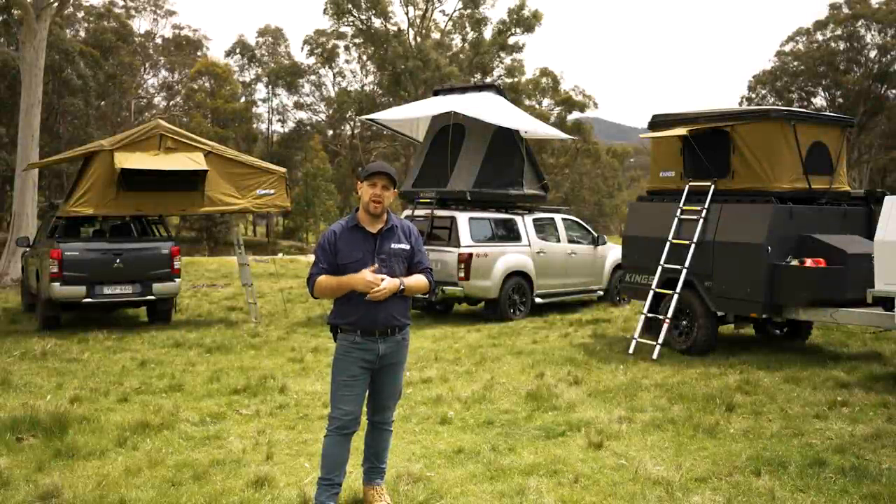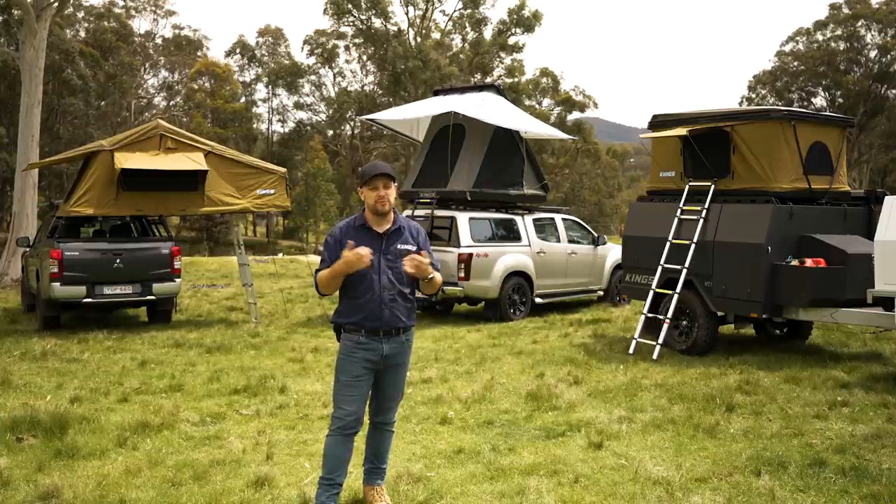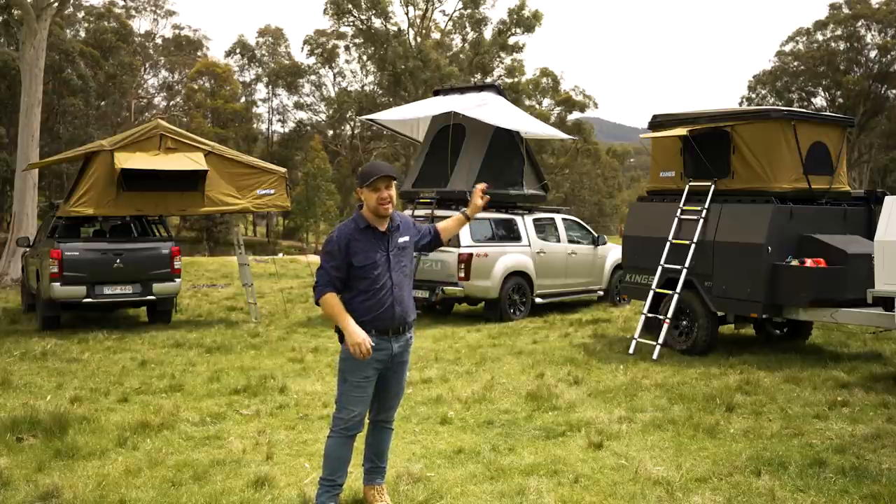First, let's talk about how you're going to mount your rooftop tent to your vehicle or trailer. At its most basic, you need at least a set of roof crossbars that run crossways along the top of your vehicle. From there you can step up to a roof rack, a ute tub rack, or a camper trailer.